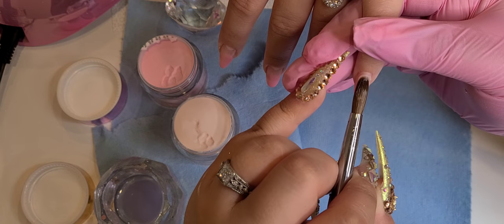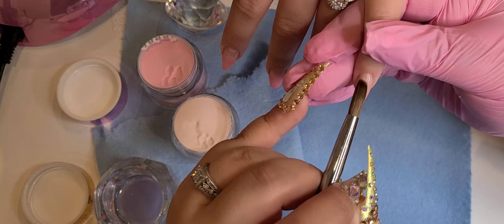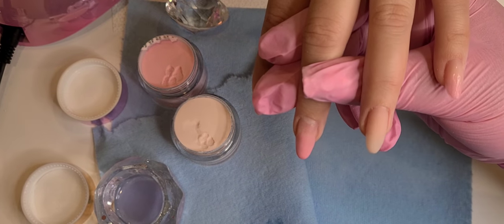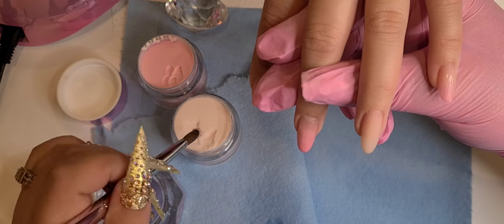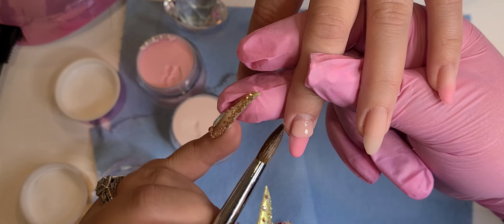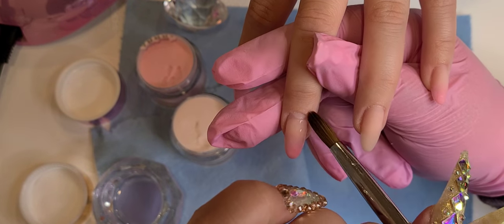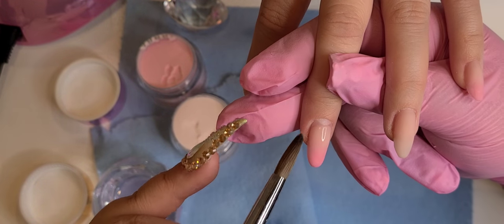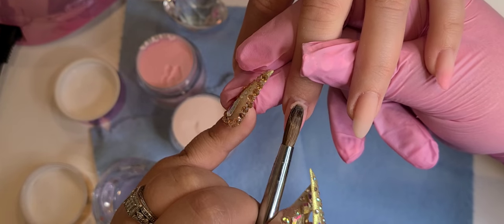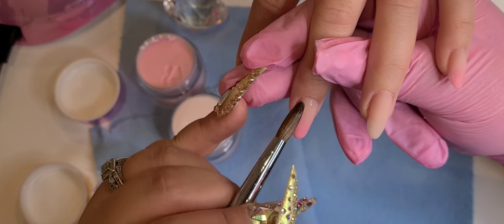For those of you who don't speak English, let me translate. When we're doing a difuminado — a blended ombre — I like to put the acrylic color at the halfway point of the nail and blend it in the center. Then I apply the neutral acrylic color and blend it very thinly. My Spanish isn't great — I only really know the bad words — but: pongo el color neutral ahí y luego lo difuminas delgaditamente.